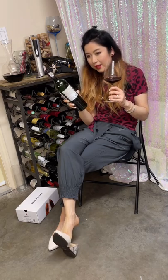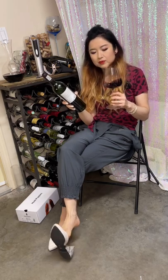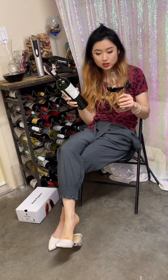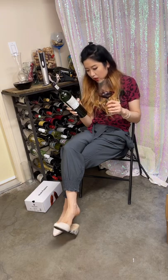Like we said, it's got black juicy fruit, a little bit of herbal spice — sage and clove. It smells acidic as well. Let's try.